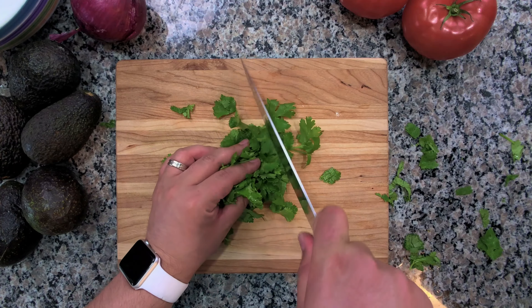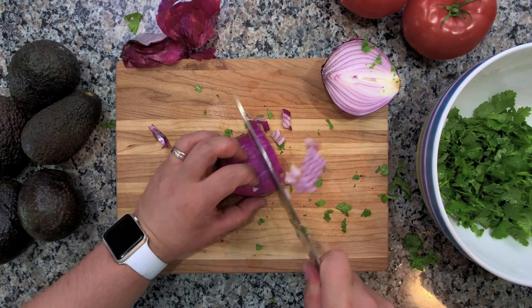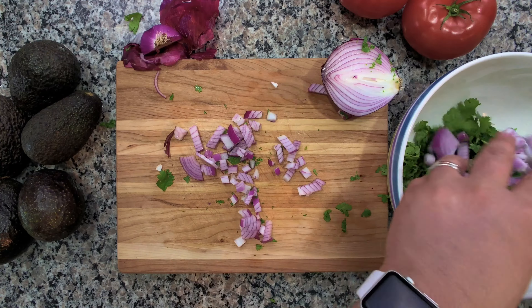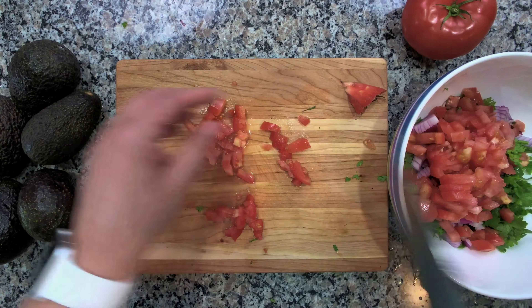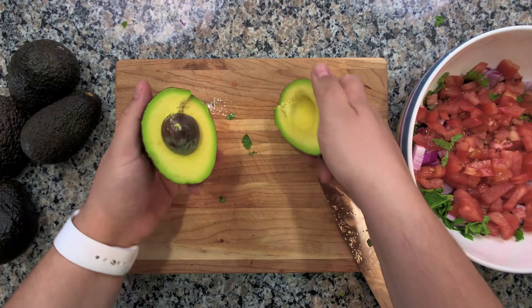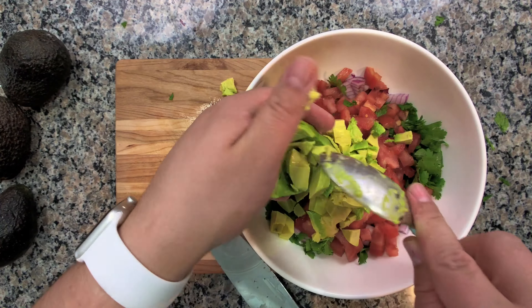Start off by cutting up a good handful of cilantro and toss it into a mixing bowl. Next grab your red onion and chop half of it into the bowl with your cilantro. Grab one whole beefsteak tomato and cut it into small pieces and mix it into your bowl. Finally, complete the salad portion by grabbing six ripe avocados, cut them into cubes, and adding them into your mixture.